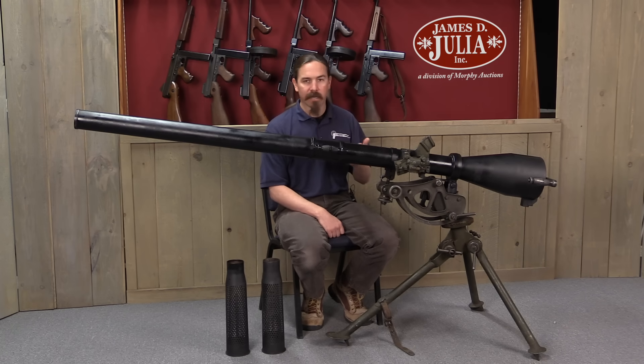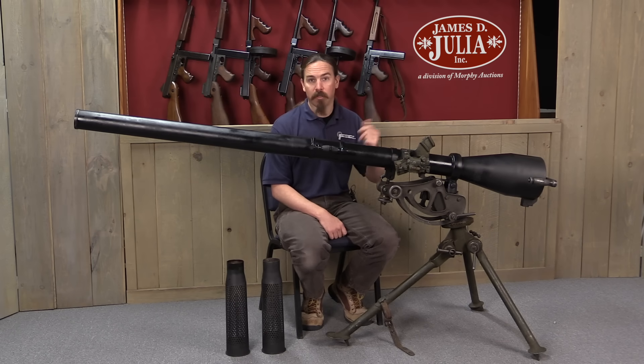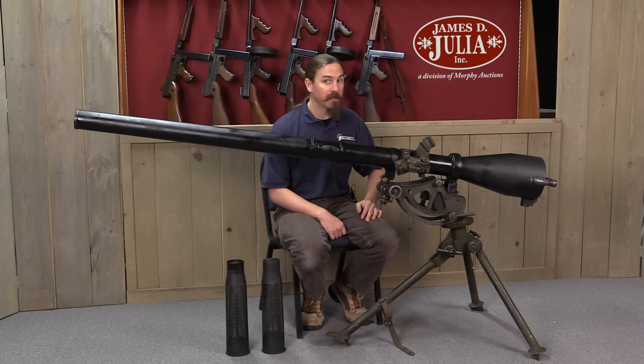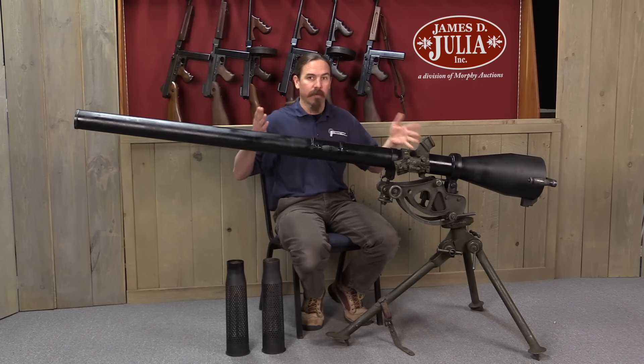The US didn't have an anti-tank rifle at the beginning of the war and had to play catch-up. They developed a bazooka — the 2.36 inch bazooka — which was OK, but quickly became not powerful enough. So they replaced that with the Super Bazooka, a 3.5 inch bazooka. That was better, but still not powerful enough for a lot of the armour that was coming out. So US Ordnance began to experiment with the concept of a recoilless rifle.